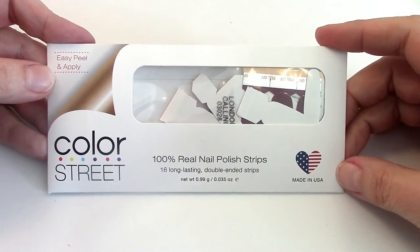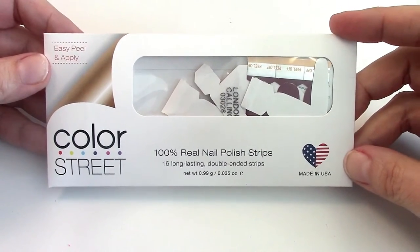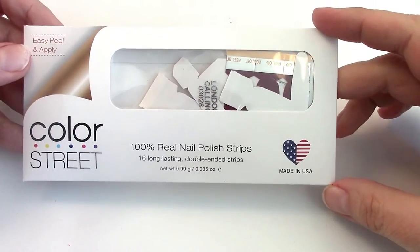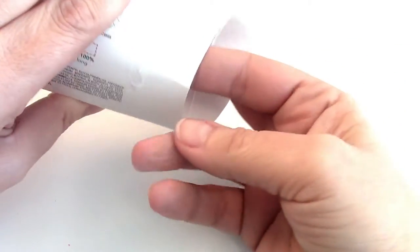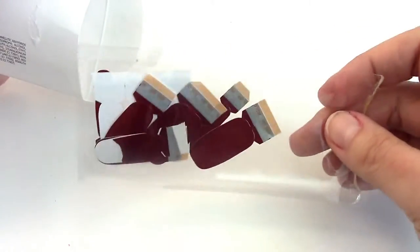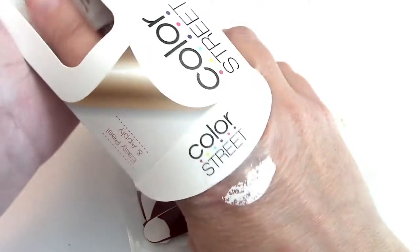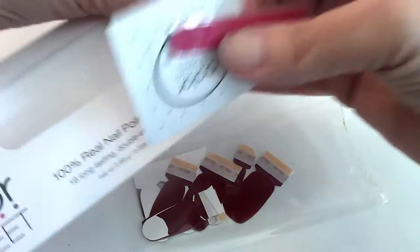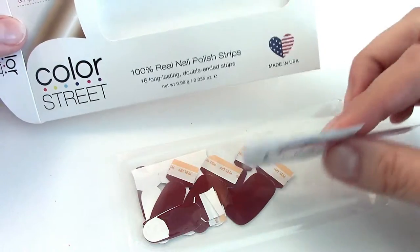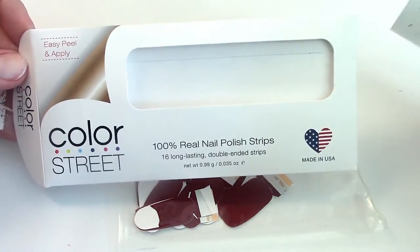Hey guys, welcome back to Mac 5! Today we are going to be trying out these new Color Street nail polish strips. They are 100% real nail polish strips and I love them. They are so easy to apply, and I'm really bad at painting my nails — it always looks like a toddler did it. I love these because they just lay on so nice and perfectly.